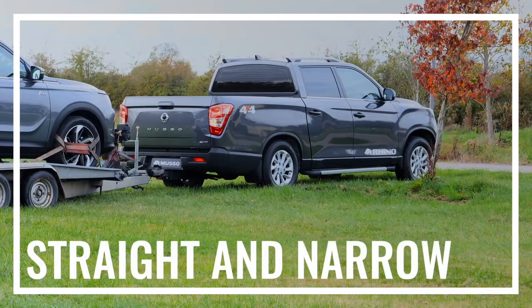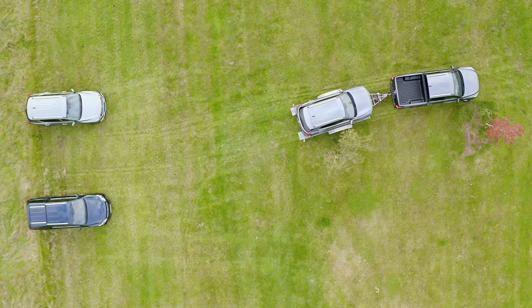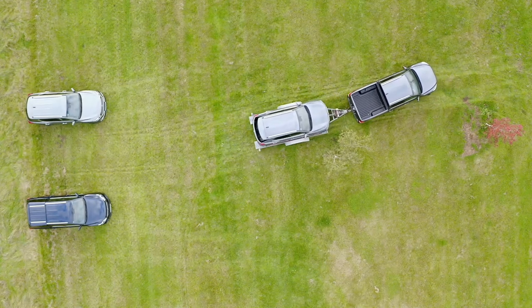First of all: straight and narrow. Make sure that your vehicle and trailer are in a nice straight line, and also ensure that you've got enough room to maneuver around you.